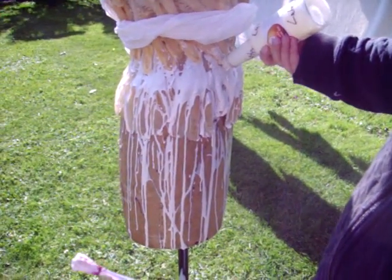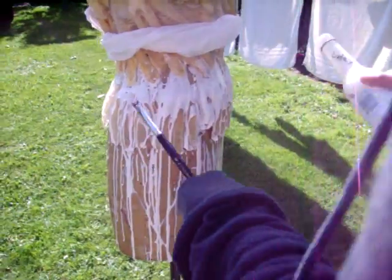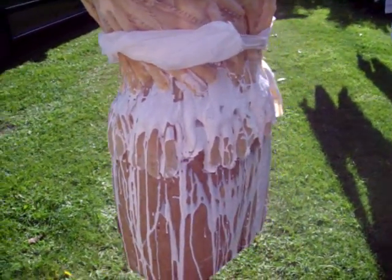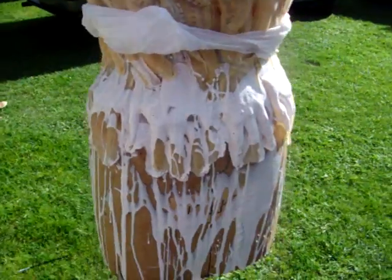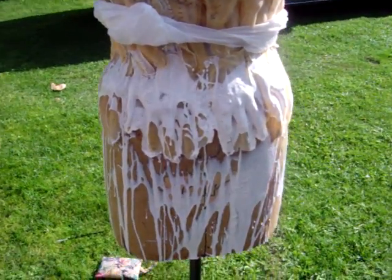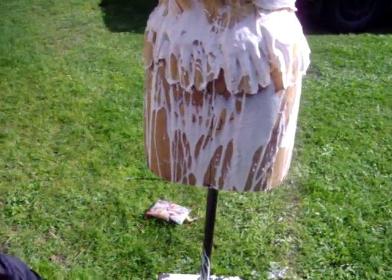I'm going to walk around there. The bottom — she dribbled the latex. Watch it, there's an open bottle. Down the bottom and use it as a skirt.